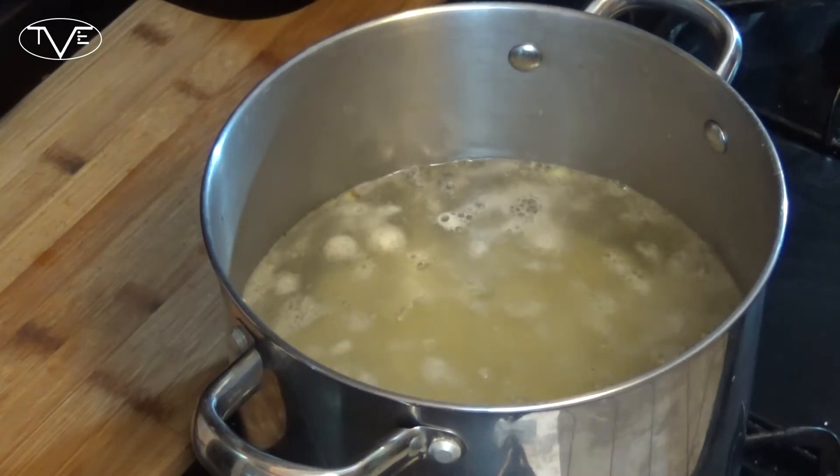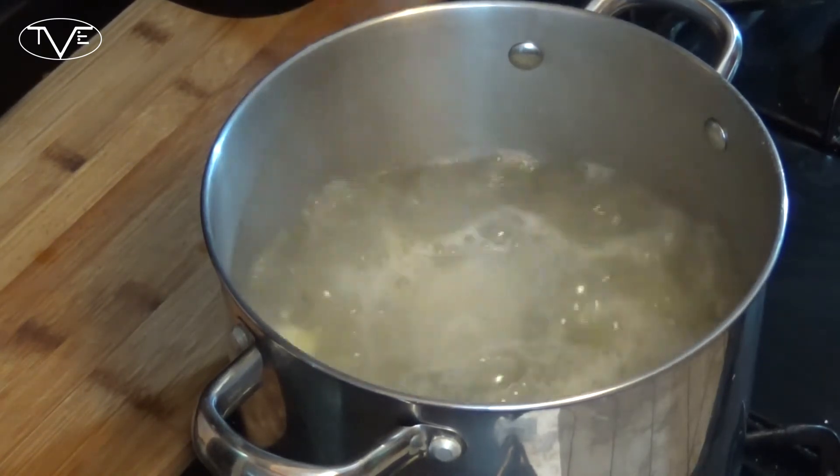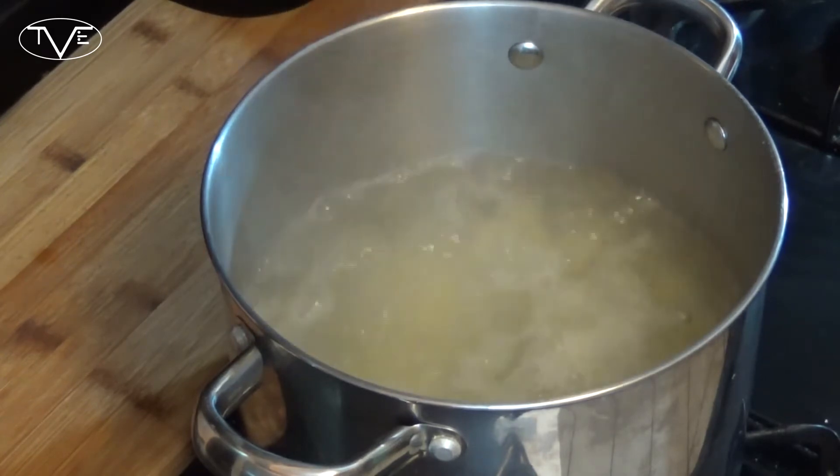Once you're done with all of that, go ahead and fill a pot with some water, bring it to a boil, drop those potatoes in, and let them boil for about 15 minutes or so. That should allow your potatoes to get nice and tender.